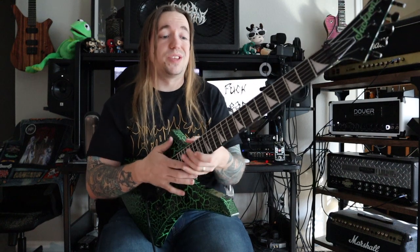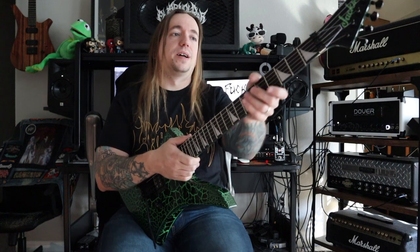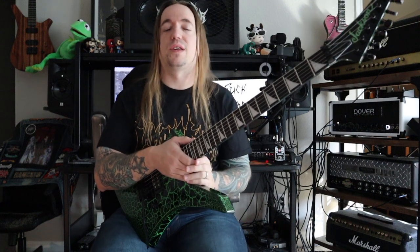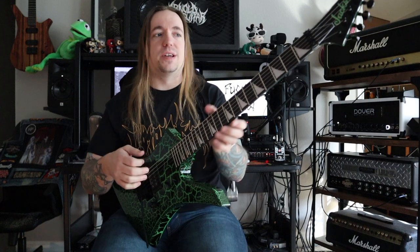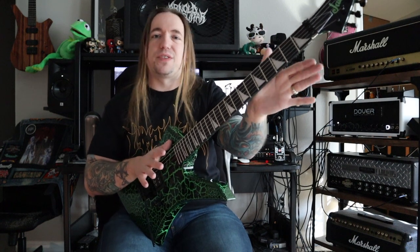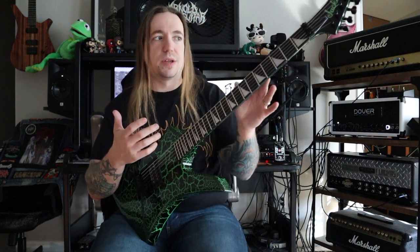Which is unfortunate considering that this guitar is absolutely made to shred on. The feel and finish of the back of the neck — even though it is a polyurethane gloss finish — it's just nice and comfortable in the hand. It's nice and fast too. It doesn't have any of that gym floor feel, so it's nice and buffed out. It's a fast neck despite the gloss finish.